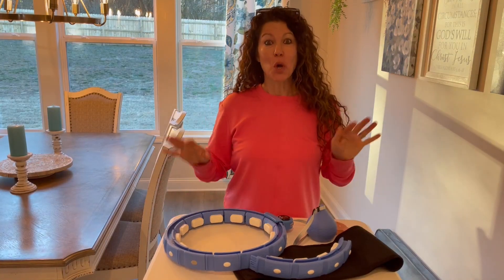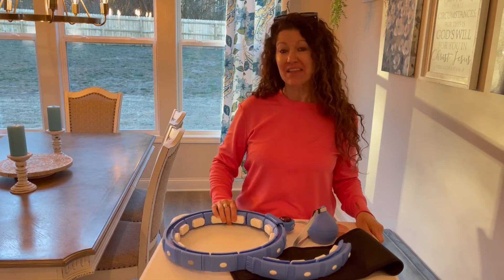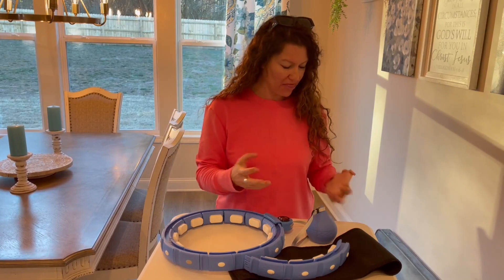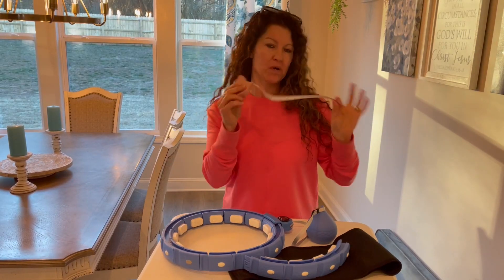Hey there, today we're checking out the Cozy Lady Infinity Hoop. The company sent this to me so I could give you this up close look. I'm going to show you what it comes with and let you know my thoughts on it. First of all, you are getting this tape measure — what is that for?